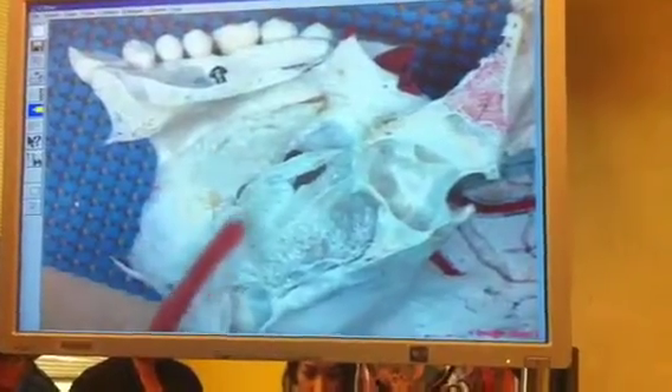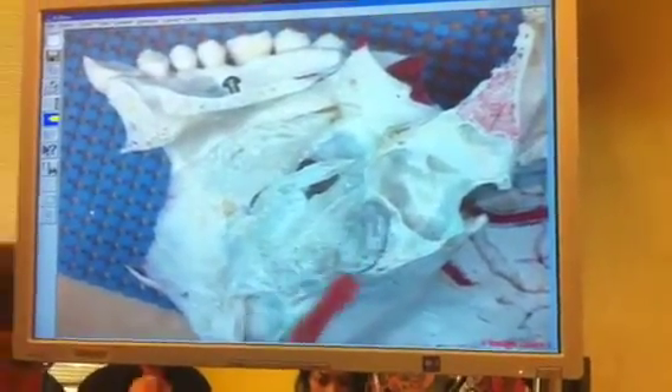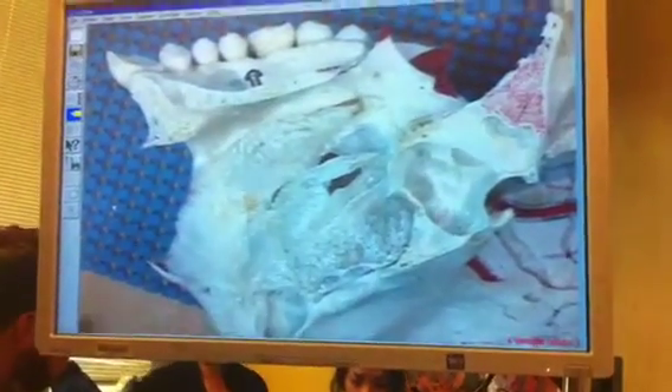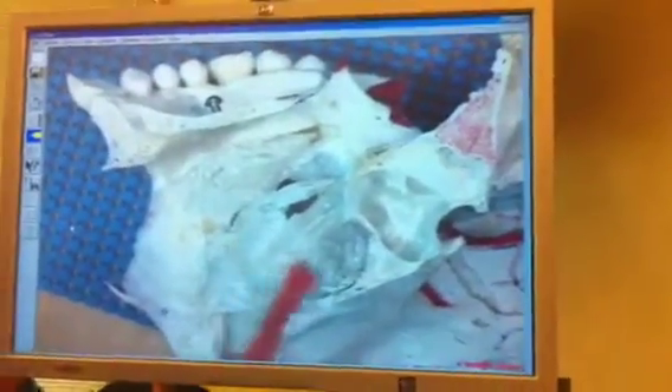So you guys see that? The inferior is going to be right here, the middle is right here, and the superior is right there. The inferior nasal concha is a separate bone. Middle and superior are part of the ethmoid — part of the ethmoid. So the middle and superior are going to say 'of the ethmoid bone.'